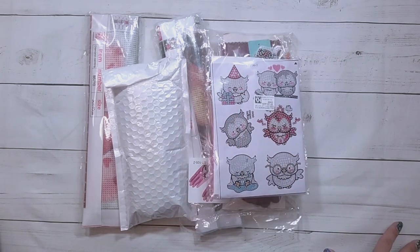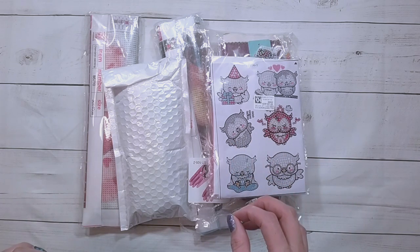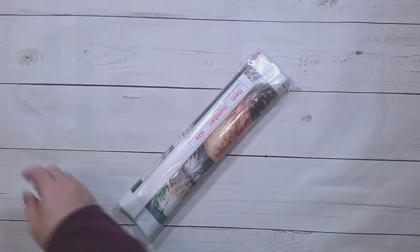Hello, welcome to another video. Today we're going to be doing an unboxing. This unboxing is from DIY Chews — they did send me these items for review, so thank you to DIY Chews.